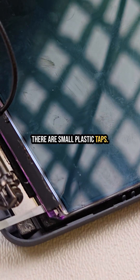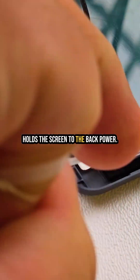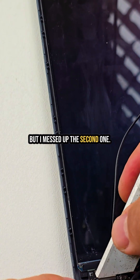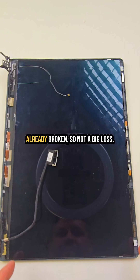If you pull those plastic tabs slowly and carefully, they help release the adhesive that holds the screen to the back cover. The first one came off smoothly, but I messed up the second one and pulled too hard — it got stuck and I ended up damaging the screen even more. But it was already broken, so not a big loss.